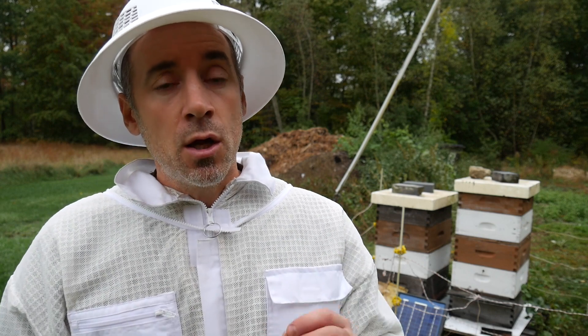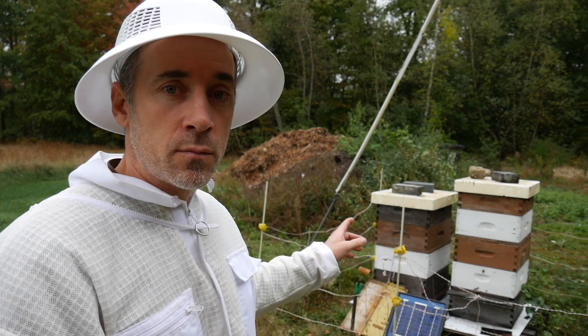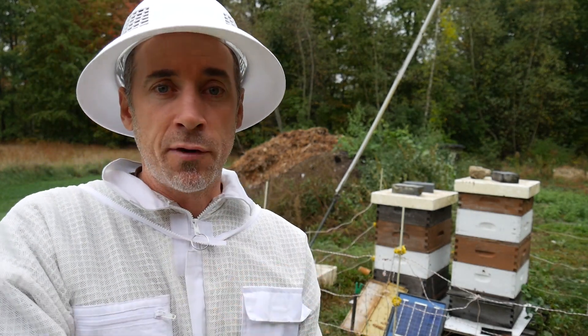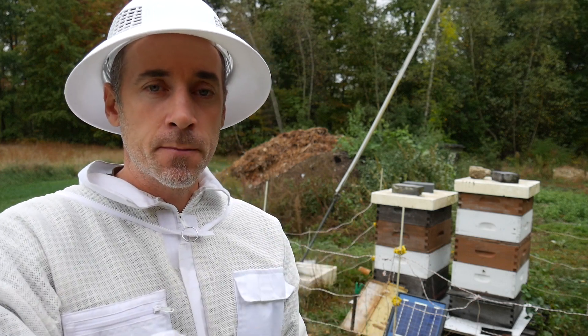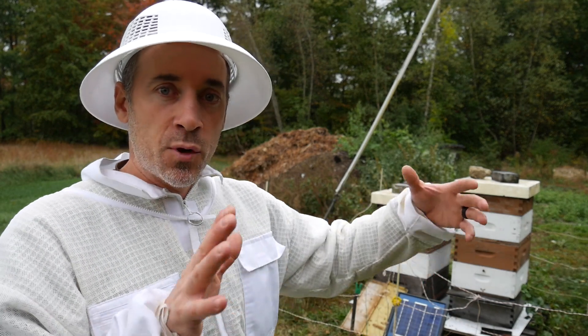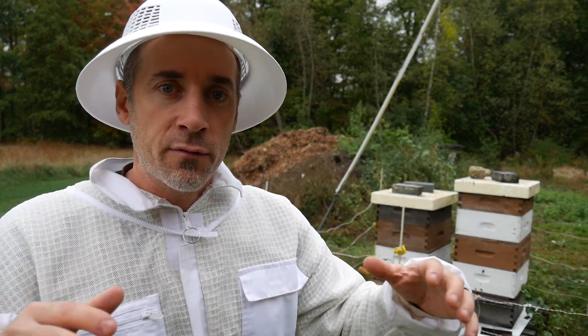So my questions are: if I did this and put the two mediums from the stronger hive as one hive on a bottom board, I would have an excluder on top, then take the weaker medium and put that on top of the excluder, and then put the inner cover and the top cover.